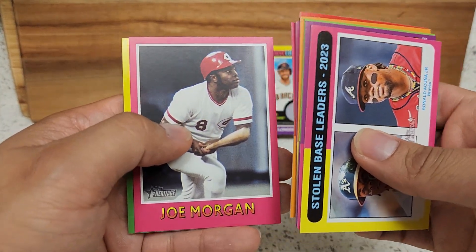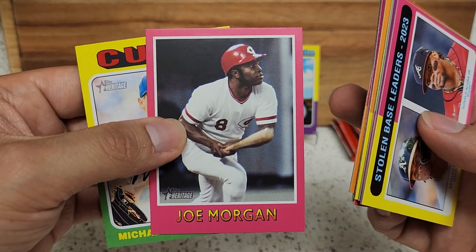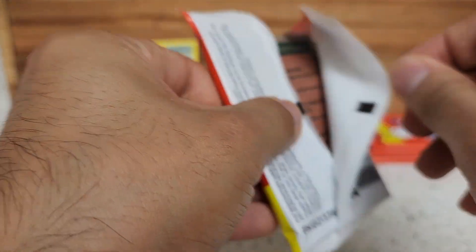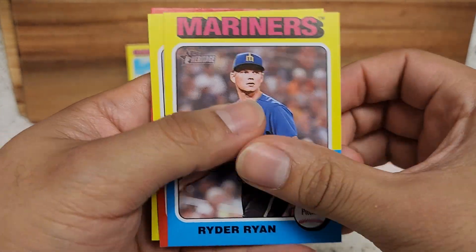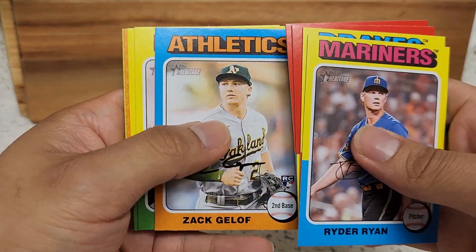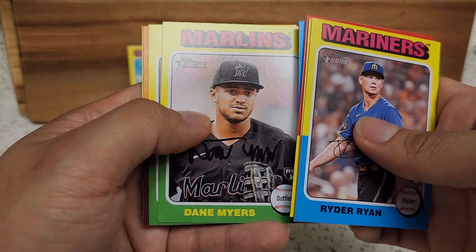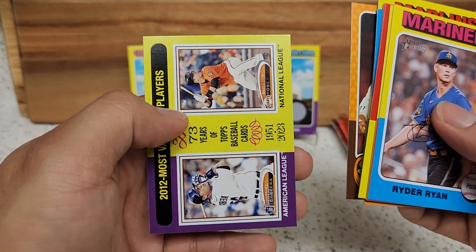Paris again — maybe some repeats. Oh, a nice Joe Morgan insert. Microbrooker, but I do like the looks of these, nice solid color. Ryan, there's Riley again, Rodriguez, Nito. Some of these repeat. Zach Gelof — probably the only bright spot in the Athletics lineup along with Brent Rooker. Dane Myers. Buxton, New Age Performers of Devers, another insert.